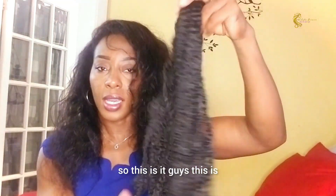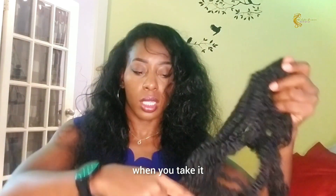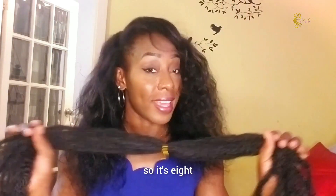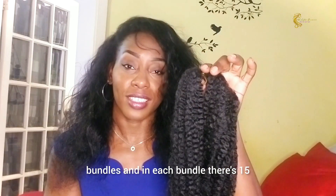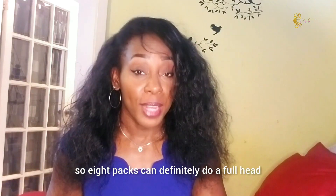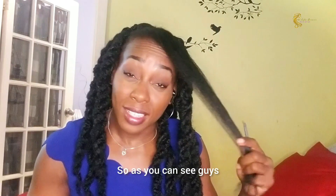This is how it comes in when you take it out. It's eight bundles, and in each bundle there are 50 strands, which is a lot. So eight packs can definitely do it.